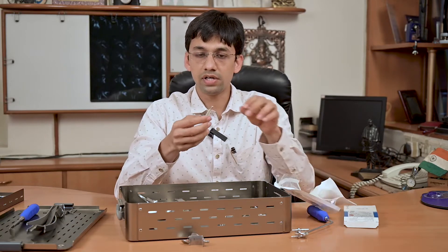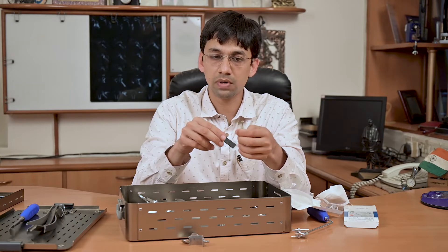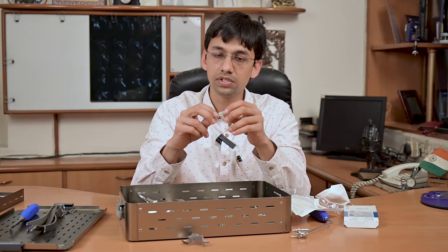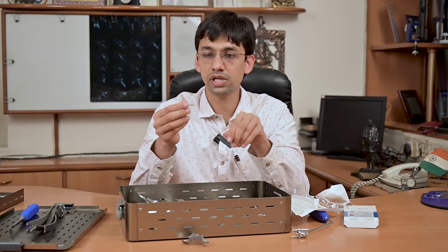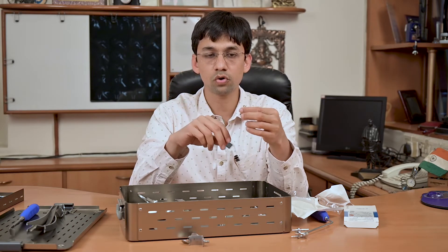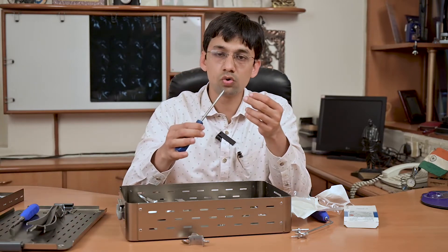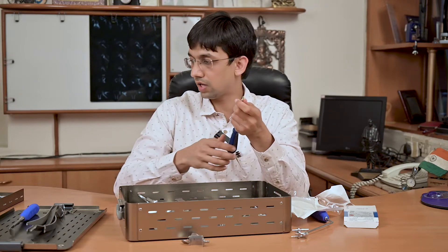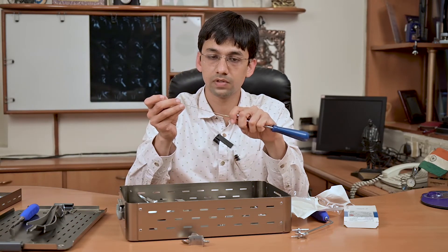The advantage of this screw compared to other cannulated screws available for trauma surgery is that it has a large head with a flat under-surface. This flat under-surface acts as a washer and helps in achieving compression of the coracoid process over the glenoid. The screwdriver is cannulated, the screw is cannulated, and both can be advanced over the guide wire.